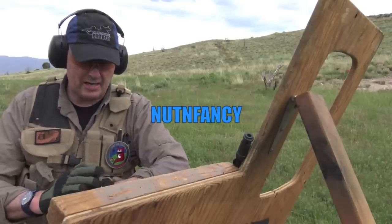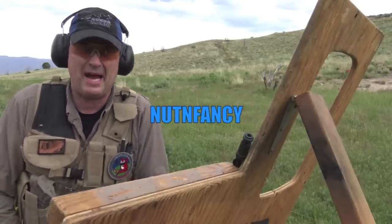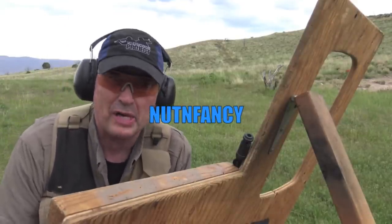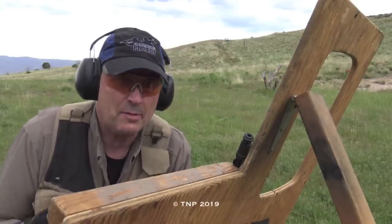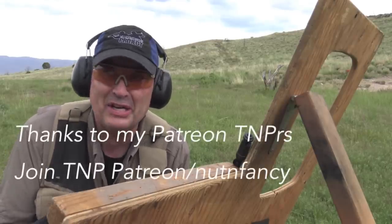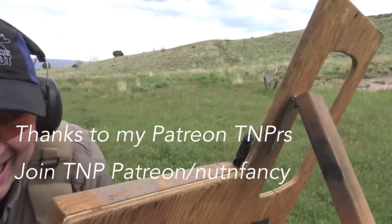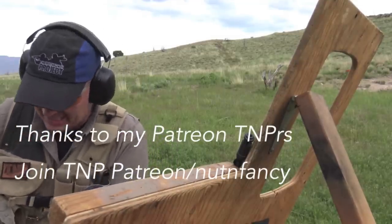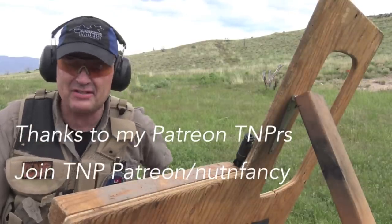I'm out here in the desert again with about $5,000 worth of guns in the back of the truck. I always carry a tactical carbine with me to protect the guns and to protect myself against a desert bear, who have been known to come out and leg hump you once in a while out here. Trivia question: what gun do I use to protect the goods out here in the desert?